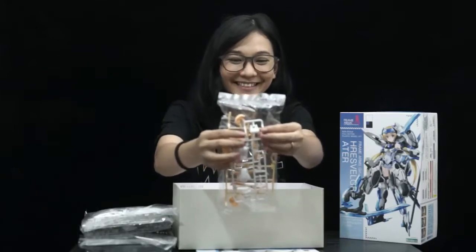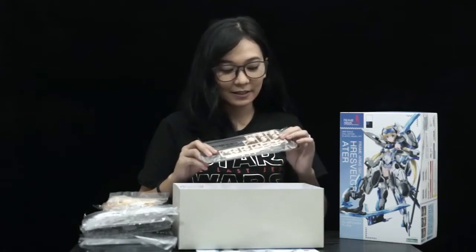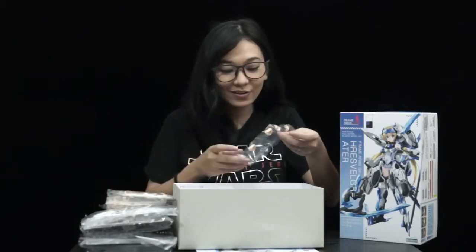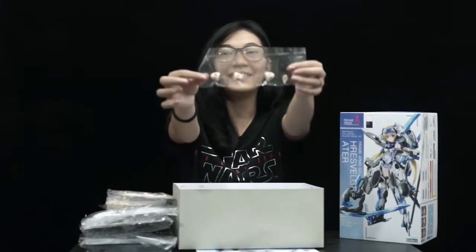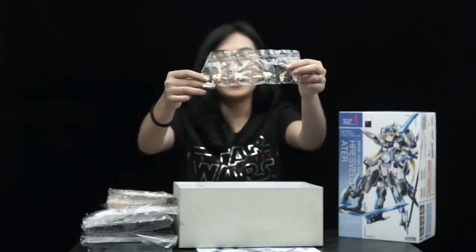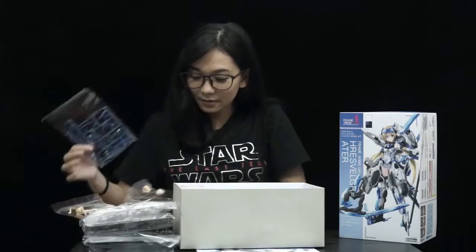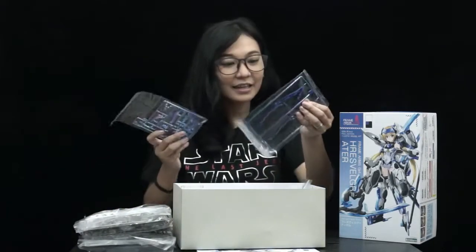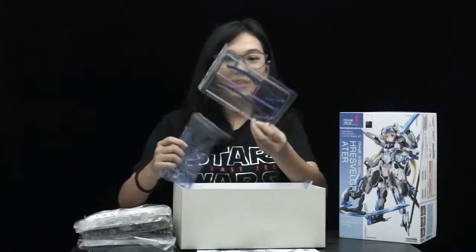So cute! There's the hair. This is the face and the other skin. It has many faces and I can change it! I can't wait to assemble this! More shiny things — there's so many! This is the blade for her weapon!